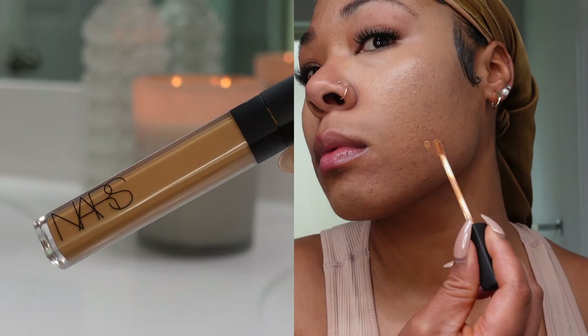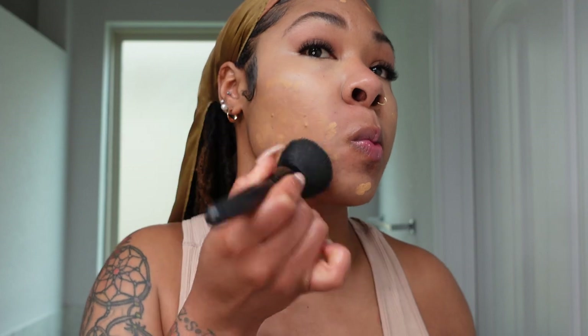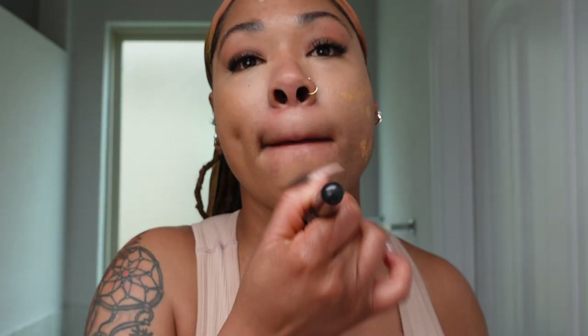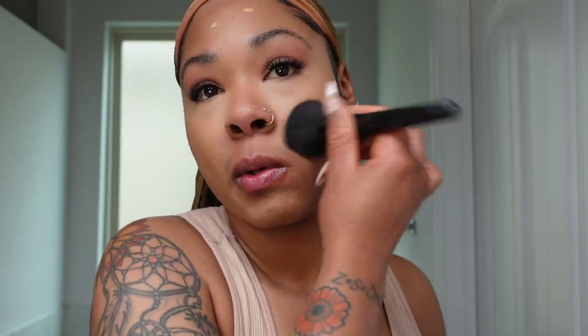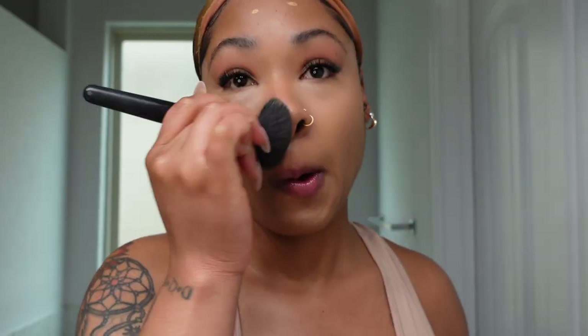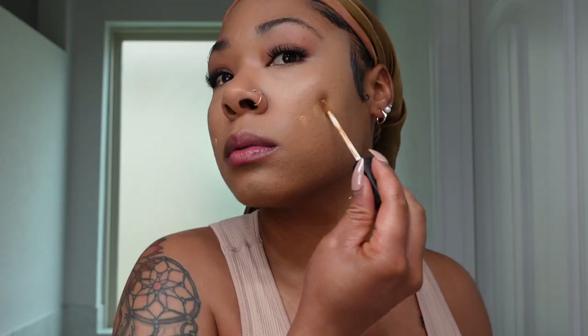Now I'm going in with concealer number two — I have fallen in love with the NARS Radiant Creamy Concealer in shade medium deep caramel. I'm going over those areas where I did my color correction and blending that out with a flat head brush. This is what's going to keep us from using foundation. The NARS creamy concealer formula — I don't know what they did — but it conceals and it's creamy. I'm buffing it out around the outer areas of my face: chin, jawline, nose, and forehead.